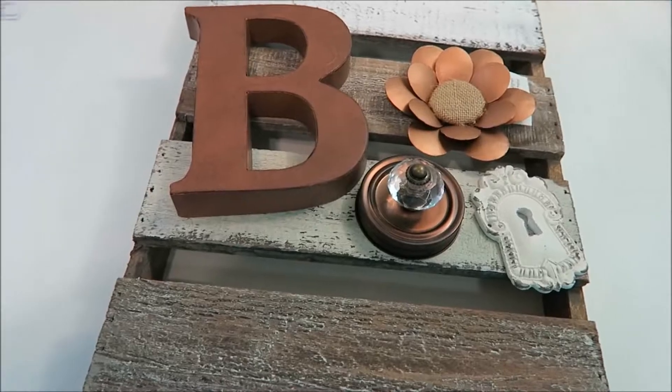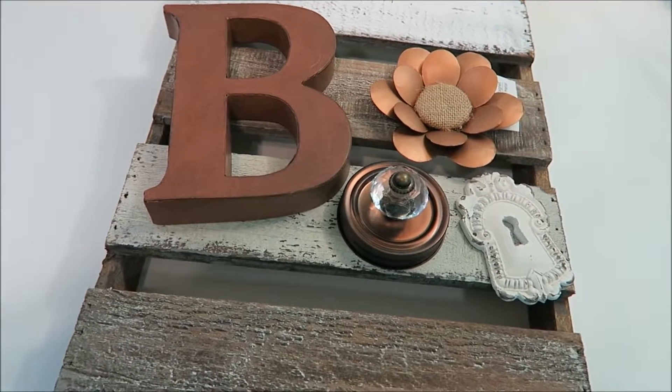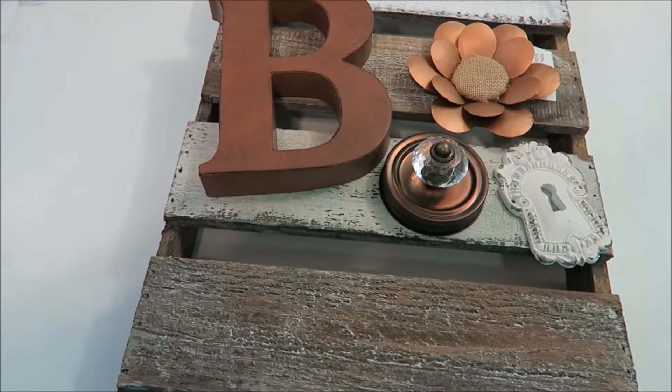Hey everybody, this is Shelley of Shelley's Crafty Life, and welcome to another video. This video is going to be a DIY home decor piece — a very neutral home decor piece, and I'll probably just call it that.